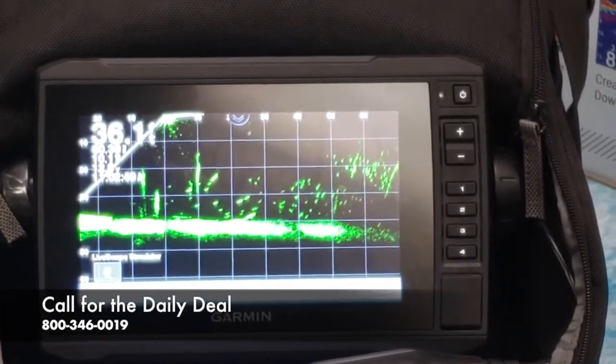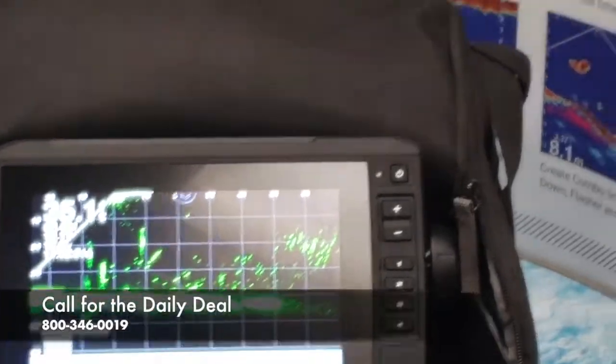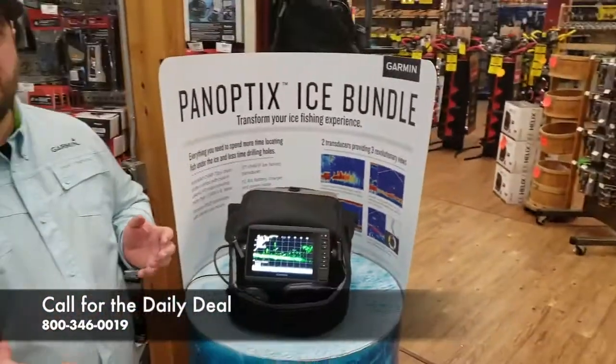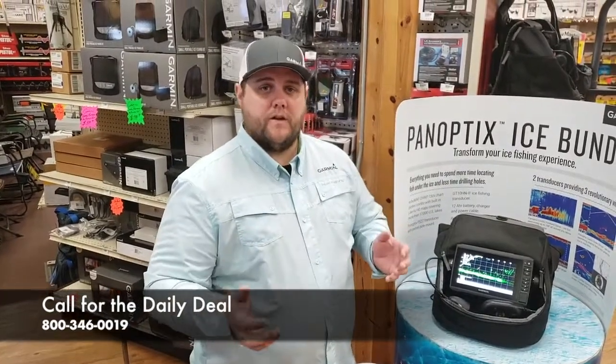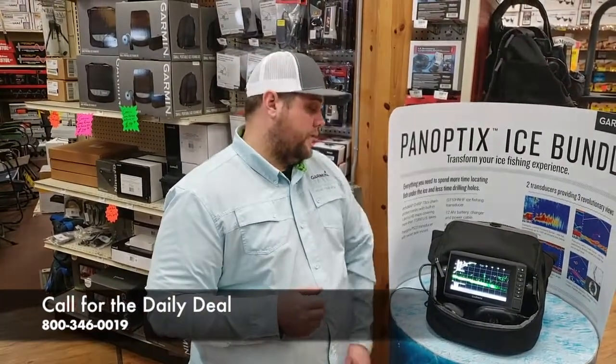You can actually do this on the Panoptix when you're using a PS-22, or on traditional sonar as well. That just makes stuff stick out a lot better and gives you a clear image — a lot of people do this to be able to see more fish.